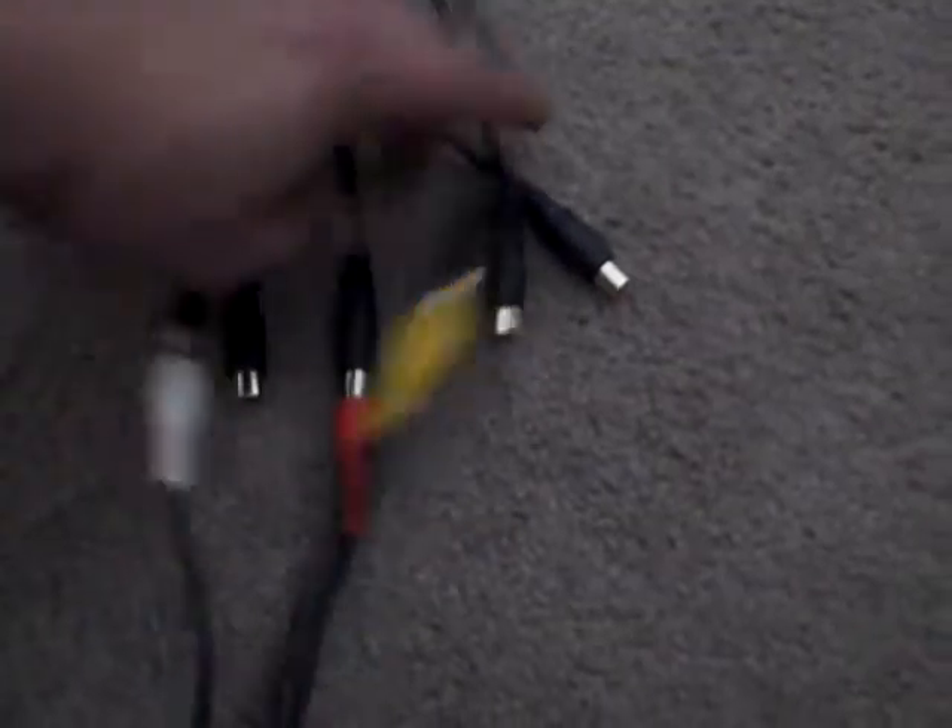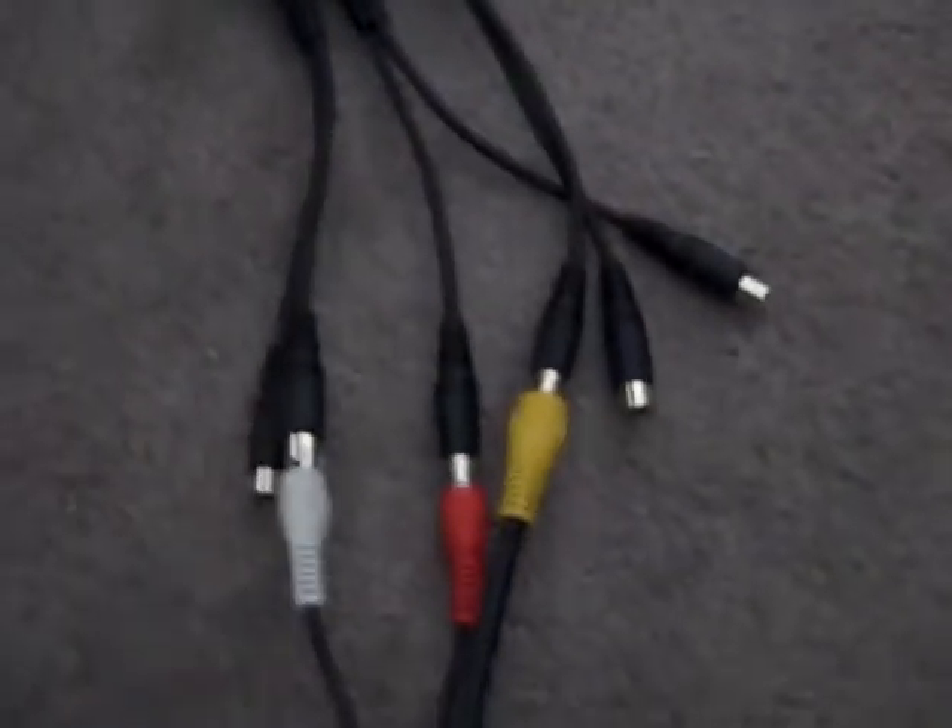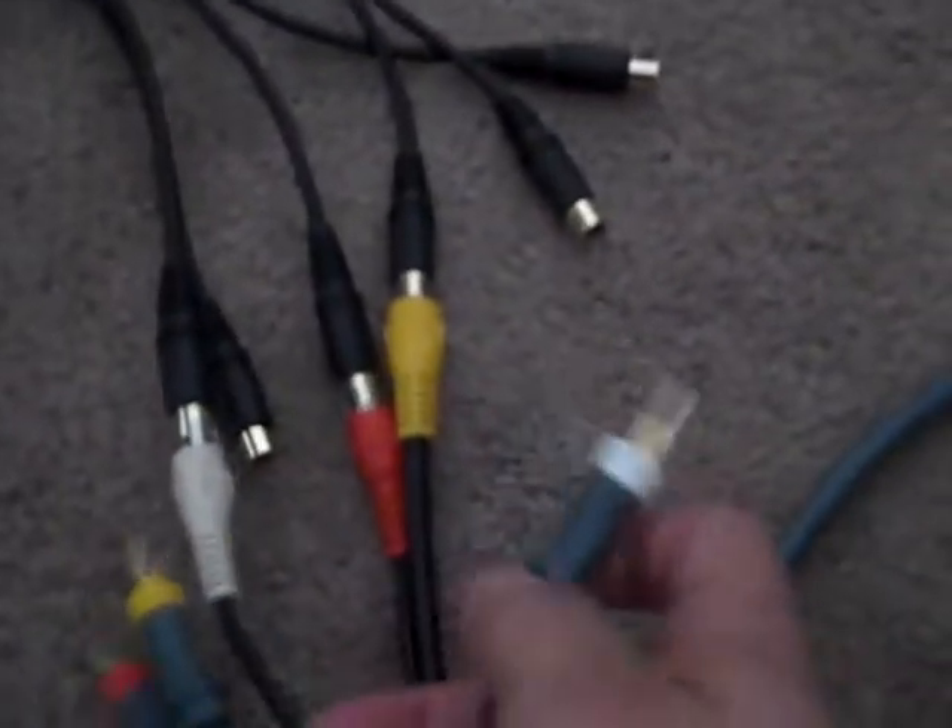Notice you still have three open female splitters — those go into the Xbox. These are the Xbox cables, plugged into the back. Again, coordinate the colors: white goes to white, red goes to red, yellow to yellow. You should be able to do that pretty easily — if I can figure it out, you guys can figure it out.